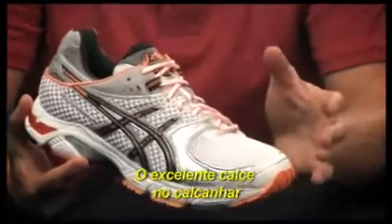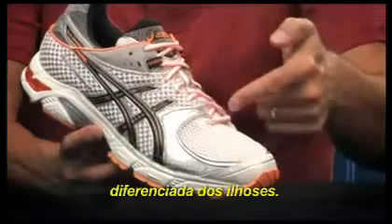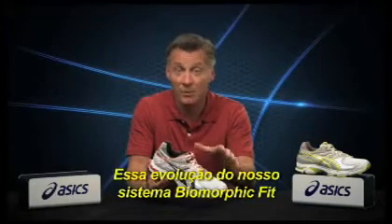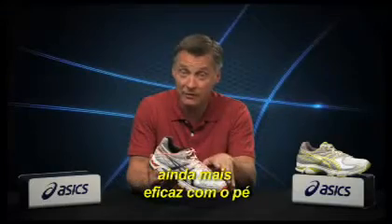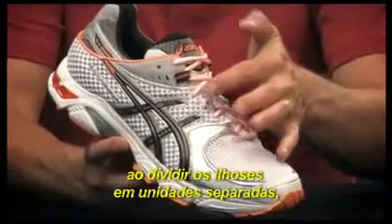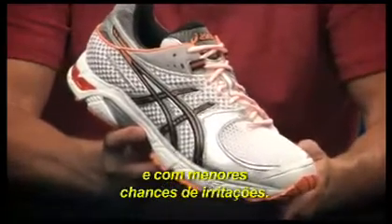The great heel fit is complemented by the addition of discrete eyestay construction. This evolution of our biomorphic fit system allows the upper to move even more effectively with the foot by breaking up the eyelet stay into separate units for a more uniform fit and less potential for irritation.